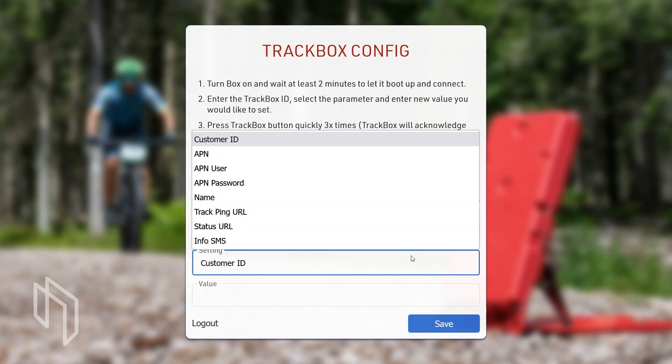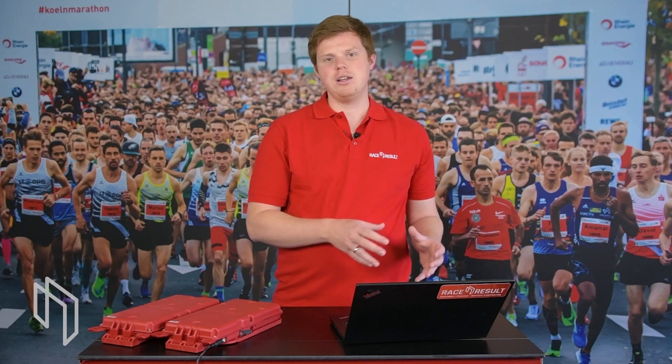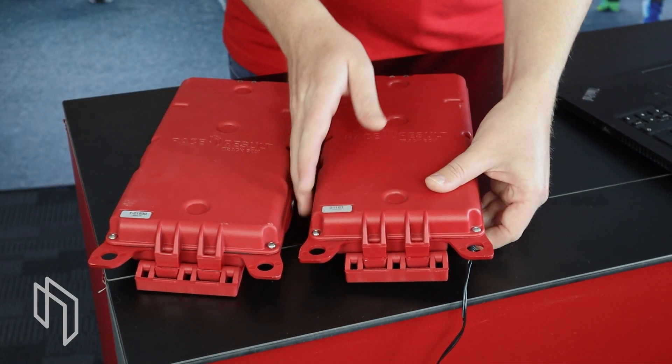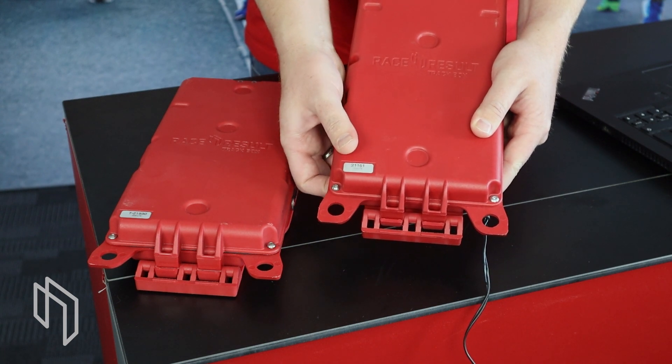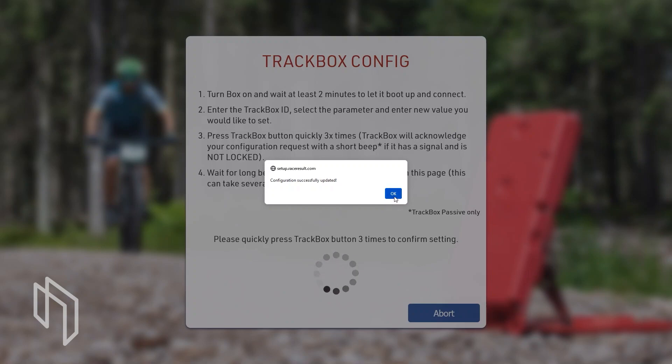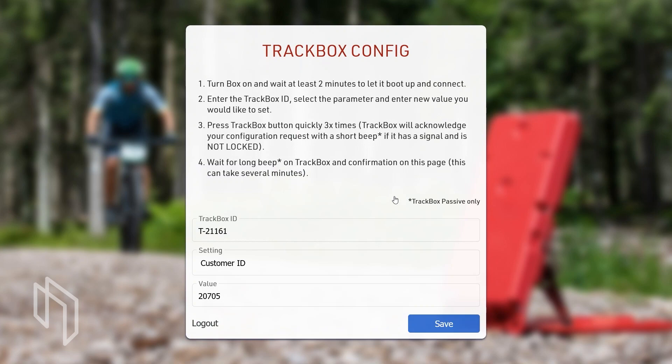Most importantly, you will need to configure the customer ID. When you buy the track box it will be pre-configured with your customer ID, but you may want to rent it to a friend, colleague, or fellow timer, or you may have two different accounts. Enter your track box ID, select the setting you want to change, enter the value, click save, then press the track box button three times to confirm until you hear a short beep. The track box will then wait for the signal and confirm receipt of the new settings with a long beep, and you will also see a confirmation on the setup portal.